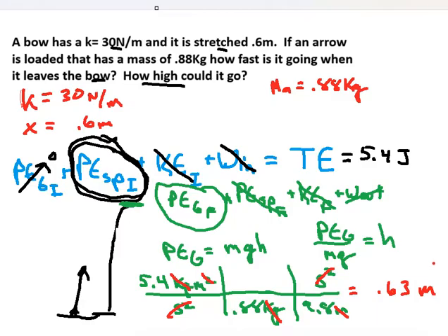So the initial energy of 5.4 joules equals the energy when it leaves the bow, which equals the energy at the highest point. The only way to gain energy is if something does work on the arrow in flight, and the only way to lose energy is if the arrow does work on something — like hitting the ground. That's conservation of energy.